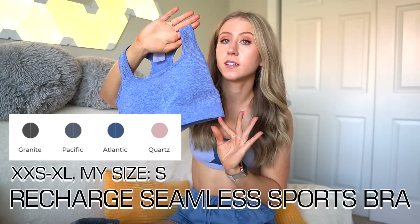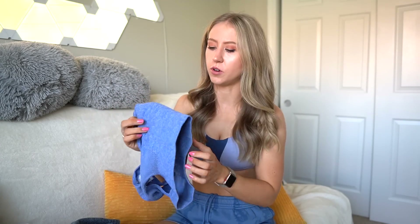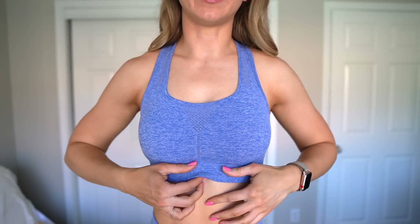Then we have the Recharge Seamless Sports Bra, also in a size small. This is the more full coverage of the seamless sports bra options. For both seamless bras, they don't have a seam separating the cup pads so the cups can move around a bit, but they are removable. You have mesh detailing up the straps, in front and back. If you're a larger cup size, this is definitely the better seamless sports bra option — it goes down further, has good side boob coverage, a nice scoop neck, and no risk of spilling out. I'm happy with my normal sports bra size and probably would not size down.